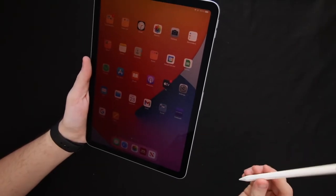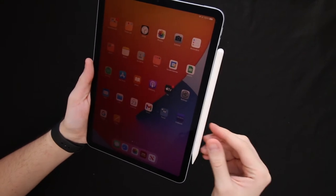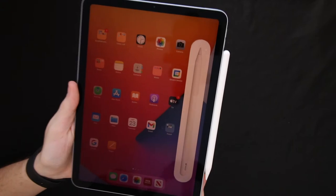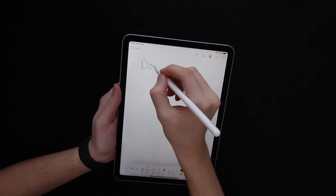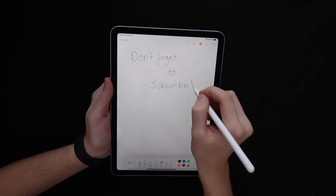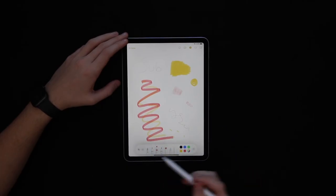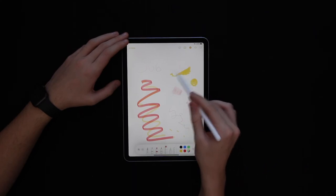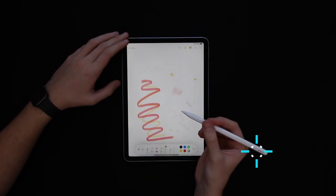The magnets inside the pencil and on the iPad are pretty strong. When connecting for the first time, the iPad brings up a list of features, including the ability to write your name and transfer it over to text. Other really cool features include the double tap on the flat surface for the eraser, which saves time and effort when finding the eraser on the screen.